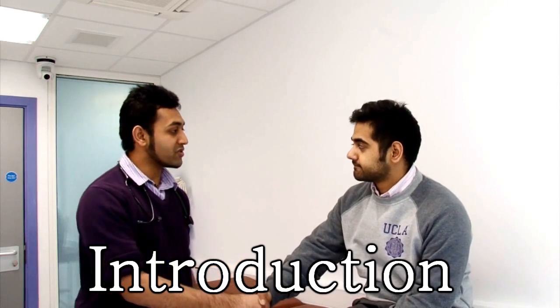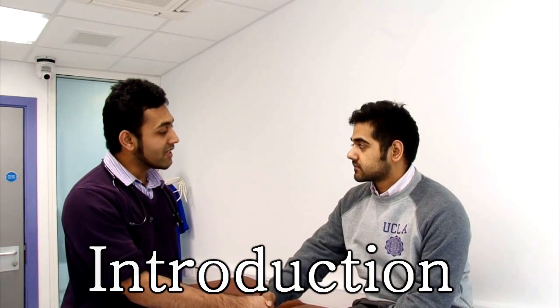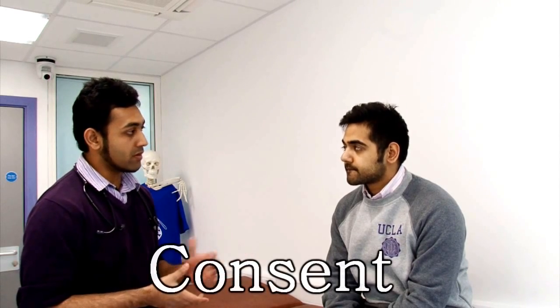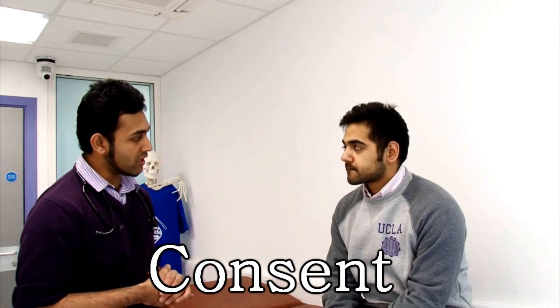Hello, my name is Ruzki Alia, I'm a medical student here. Can I please confirm your name and date of birth? My name is Alex Russell and I was born on the 24th of May 1990. I've been asked by the doctor to come and have a look at your wound, so I'm here to talk about your wound and what to do next. Is this okay with you?